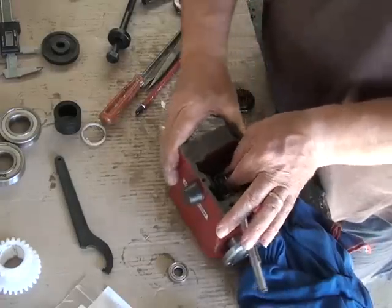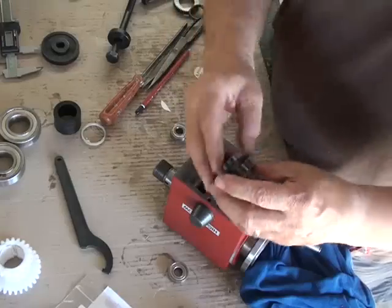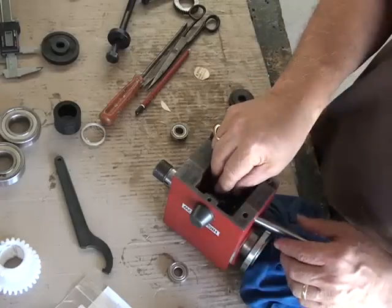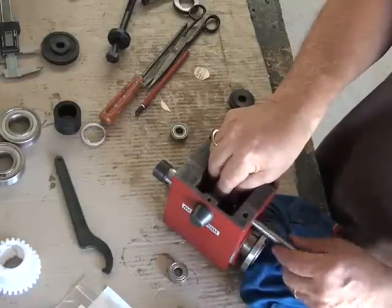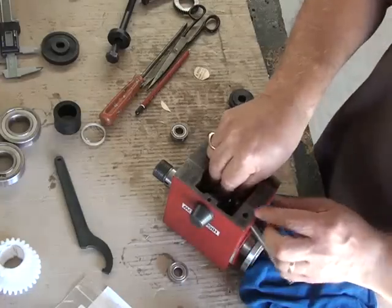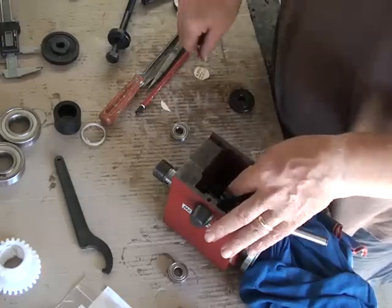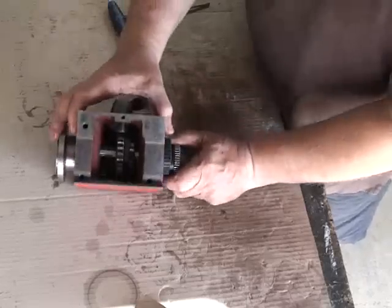I'm now putting the intermediate shaft in with the gear first. You put the little shifter fork in there so that you can get it in. I had to pull both bearings off the casing because the flange was in the way of the bearing. There's a little hole here on this adjuster — you put the fork in that hole and slide the gear through.